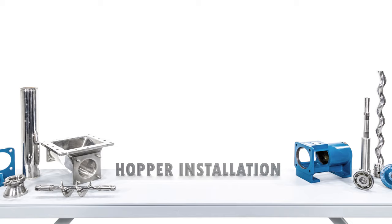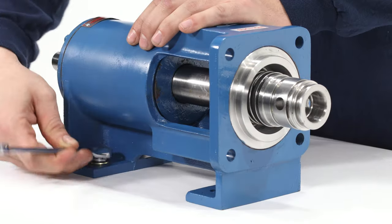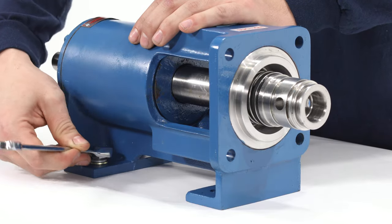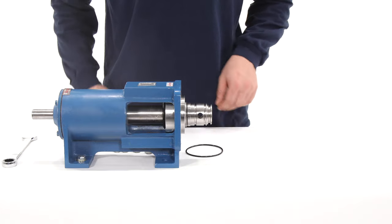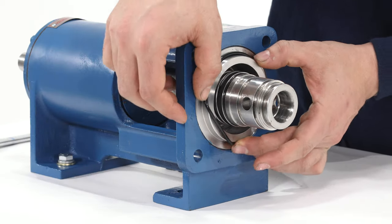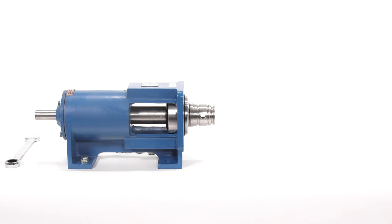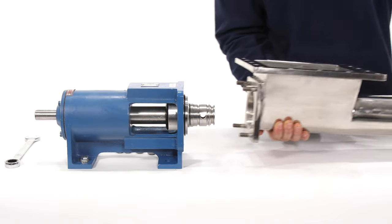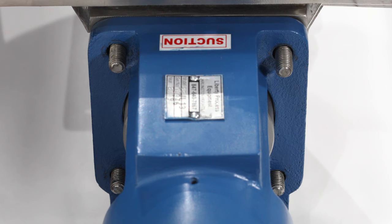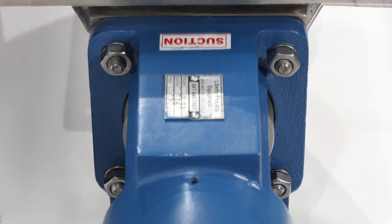Hopper Installation: secure the housing to a workbench at the pump foot. Install the casing o-ring onto the seal housing. Attach the hopper by guiding the four hopper bolts through the openings on the mating surface of the housing. Install four nuts and washers and tighten with a 17mm wrench.